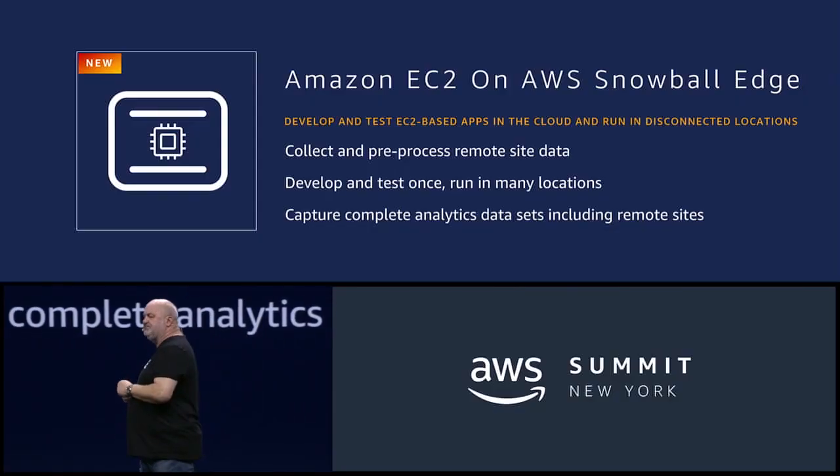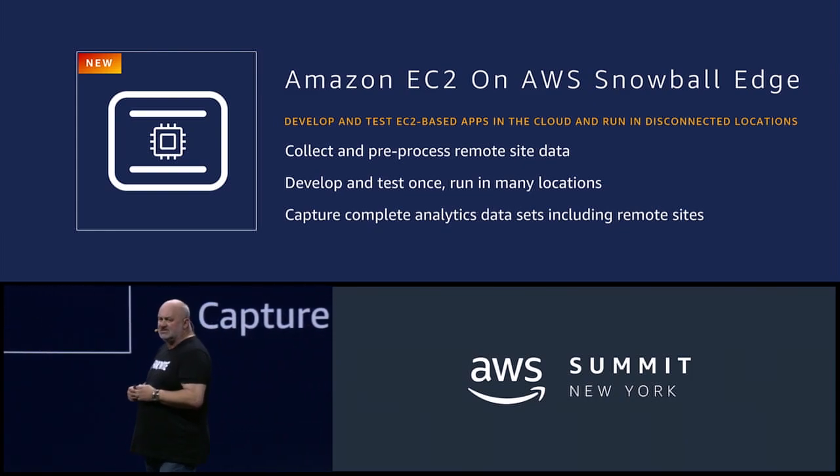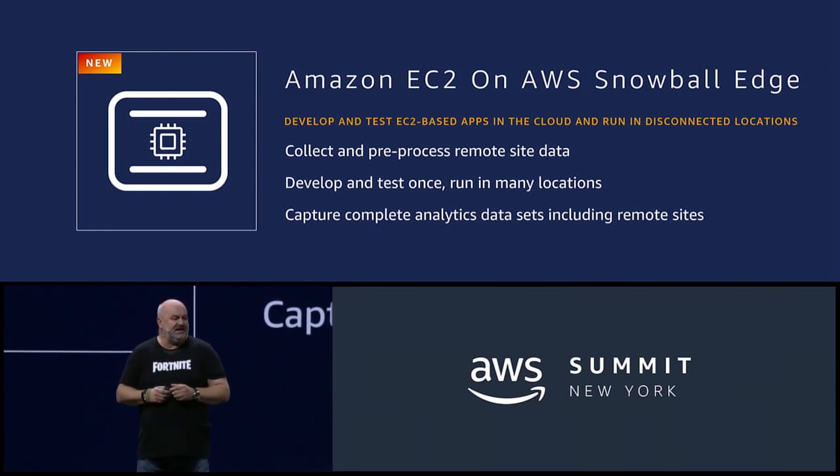And so with that, I'm happy to announce today Amazon EC2 on Snowball Edge. This means that you can run your local EC2 instances on the Edge device itself.